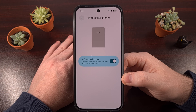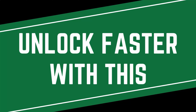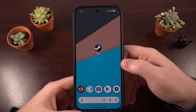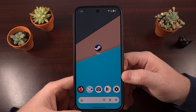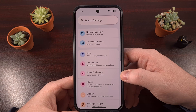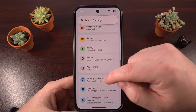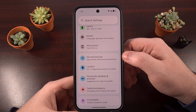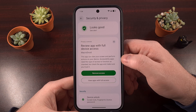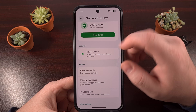Let me show you where to look, and then we'll talk about why this feature is currently exclusive to certain Google Pixel devices. To find the new feature that makes it much quicker to unlock your phone, we're first going to launch into the Settings application. From here, we're going to scroll down a bit so that we can tap into the Security and Privacy menu, and then you want to look for an option labeled Device Unlock.